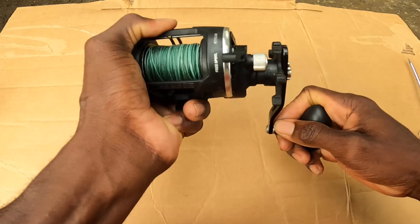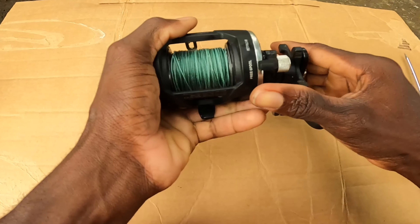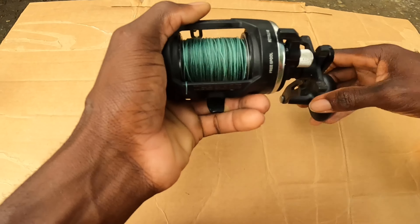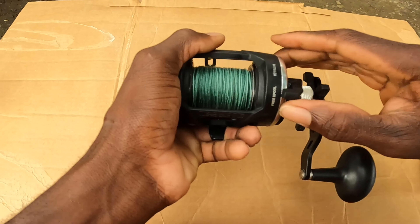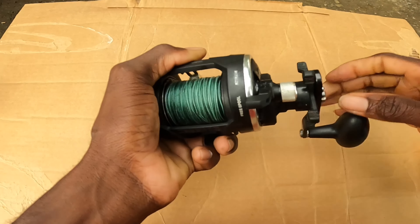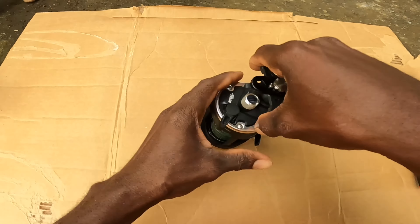Welcome back to another episode of Do It Prove It. Yesterday I took this out to the surf, we got some fish — I'll put the link in the description. I realized there was some problems with this automatic retrieve; it doesn't want to snap into place anymore, so I'm gonna take it apart and see what's wrong. It's working, just not like it should.